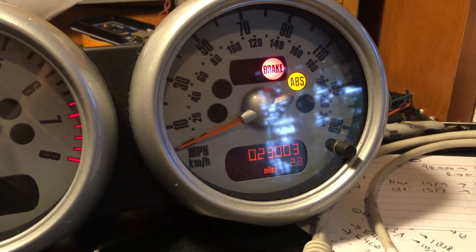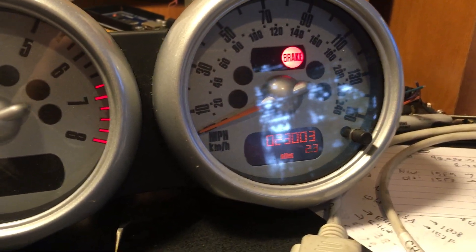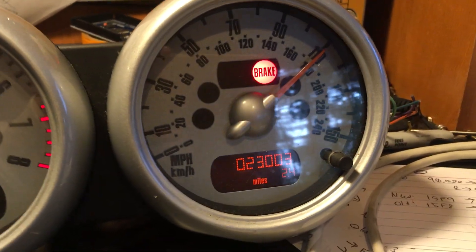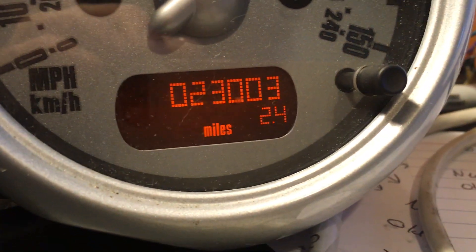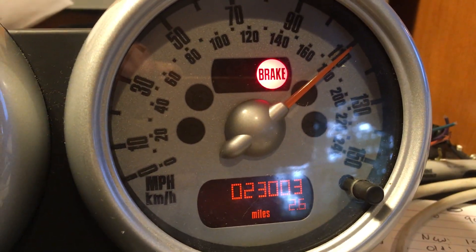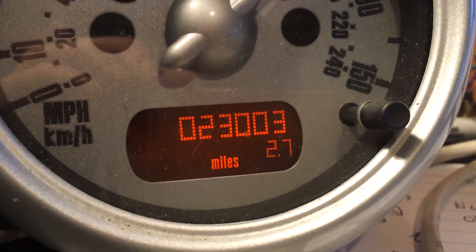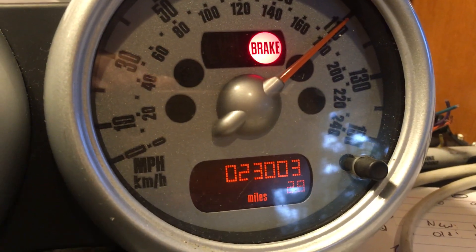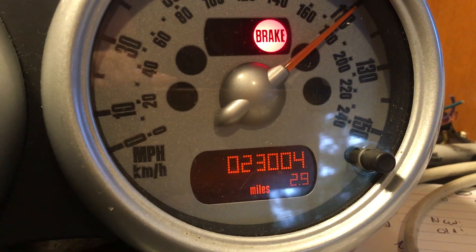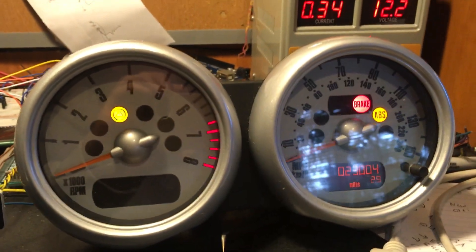Something else that's kind of neat — I don't know if you noticed before when I was doing this, but if you move the speedometer with the CAN message, say at 55, the odometer actually counts up. So that's a genuine message right there, which is kind of interesting. You can see the odometer will count up eventually. That's kind of cool.